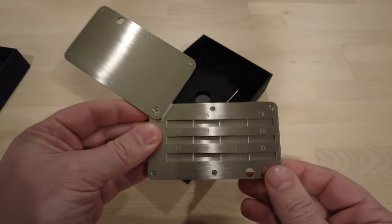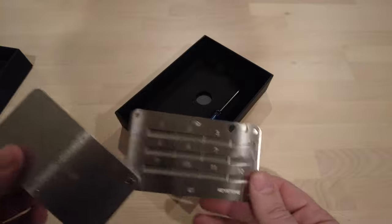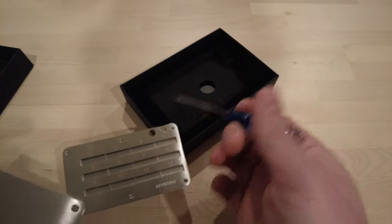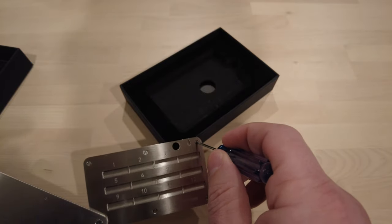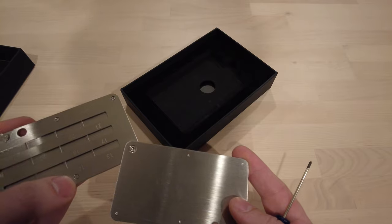13 through 24 — you should be able to see that with the reflection — and then 1 through 12. It's got this little tool that comes with it, a little Phillips head screwdriver, so I can take the plate off of this side, also take the plate off of this side.